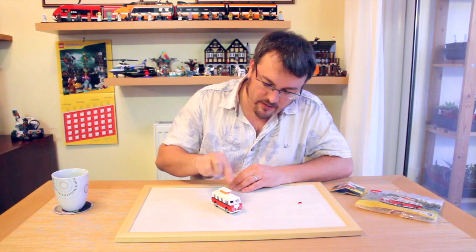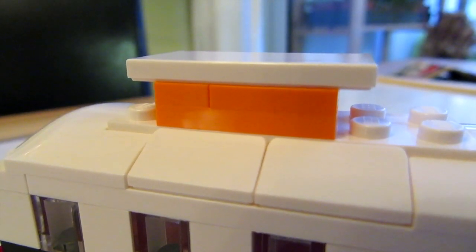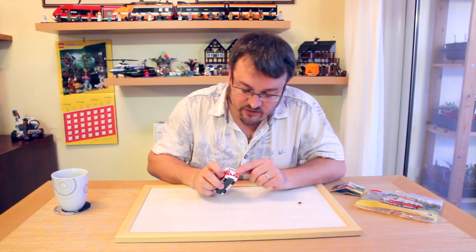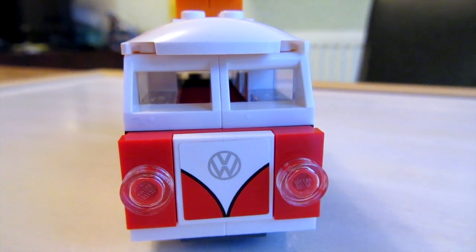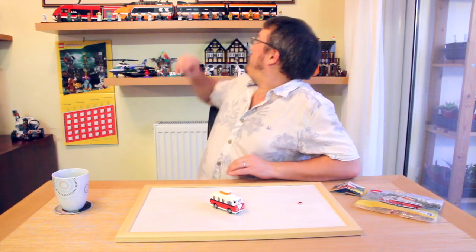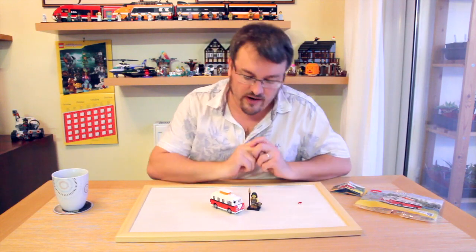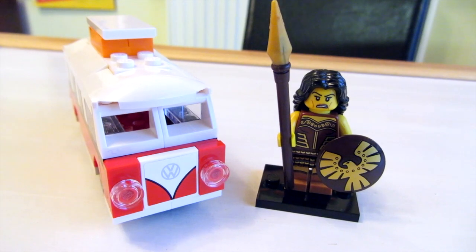I really like how the canopy has been formed using flat orange plates. The other piece that's nice but could have been done better is the sticker on the front — it would have been nice if that had been a printed piece. Also, it doesn't really fit in with any other scale. If I grab a mini fig — let's get the warrior lady — you can see it's not actually mini fig scale, so she can't sit in it, but oh well.